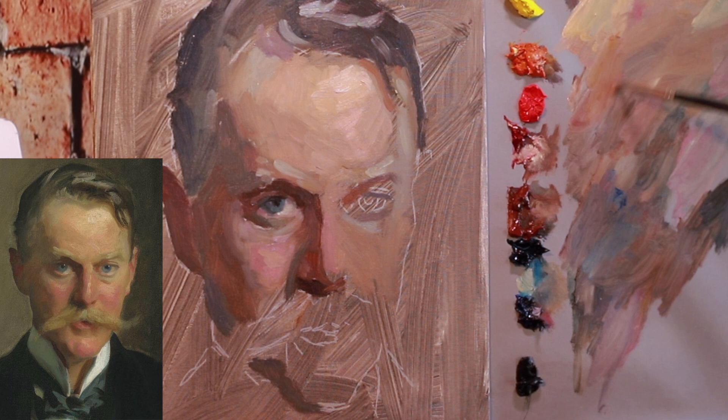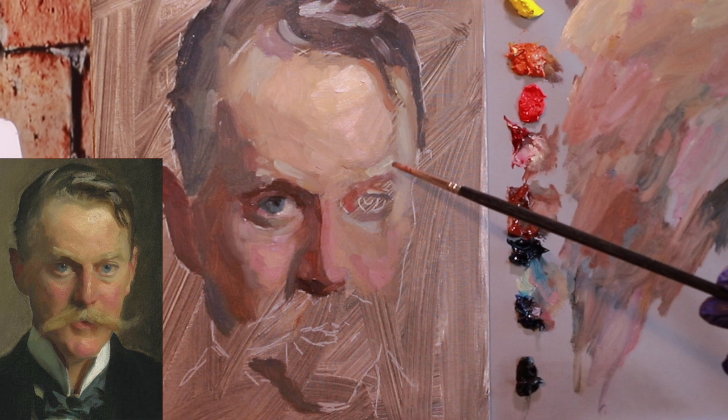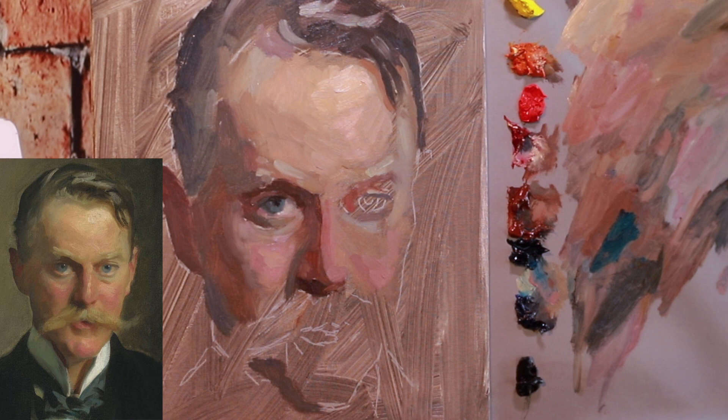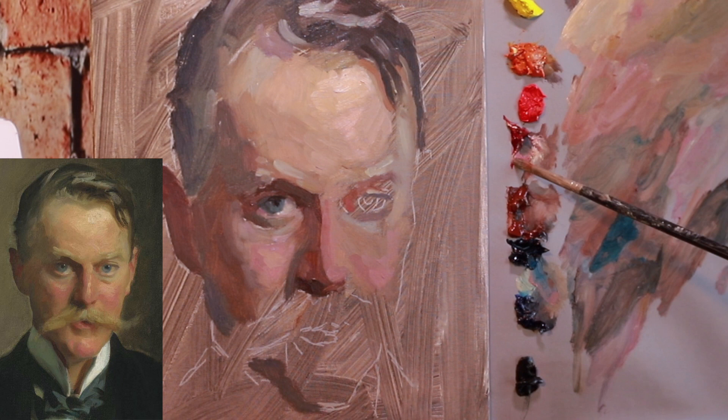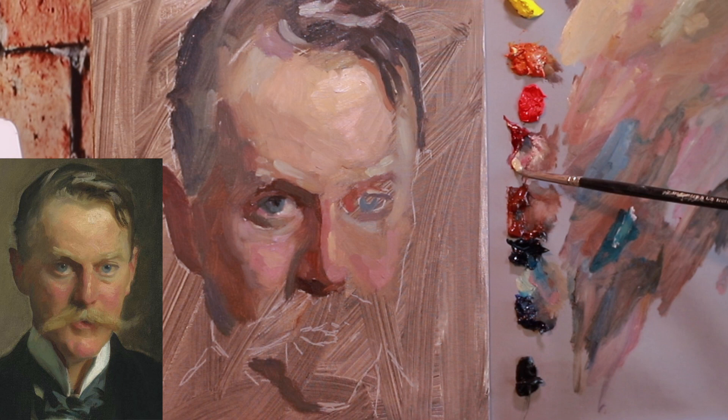Don't just copy their painting in general — have one or two specific things you really want to focus on. On this one, I mainly wanted to focus on color, and secondarily on brushwork. If you're trying to do everything and completely replicate it, that's not the best mindset to fully absorb what you're learning. It's a lot to take on — these are masters we're copying. The idea that you'll be able to absorb ten different things is just probably not going to happen.